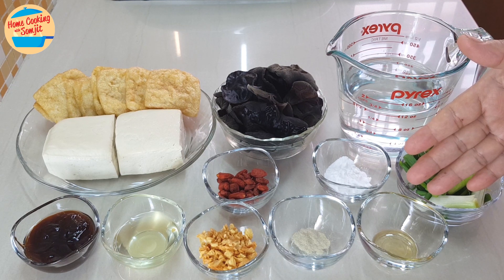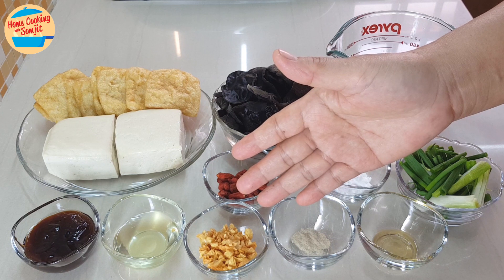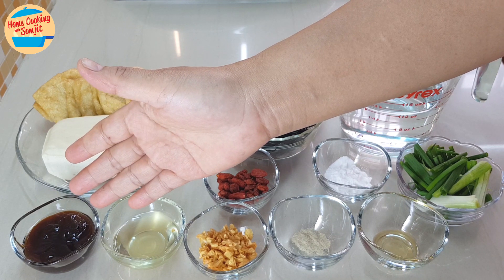Also needed: 1/8 tsp of sesame oil, 1¼ tsp of pepper, 1 tbsp of crispy fried garlic, 1.5 tbsp of garlic oil, and 2 tbsp of oyster sauce.